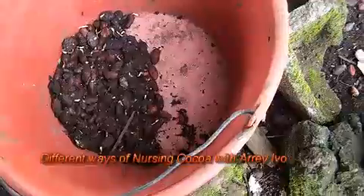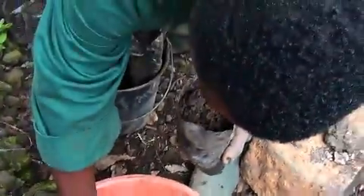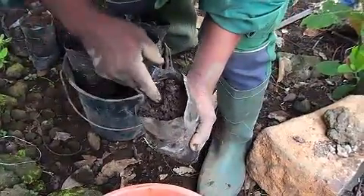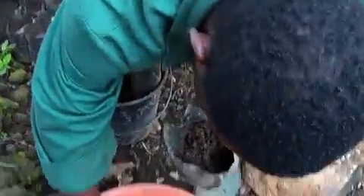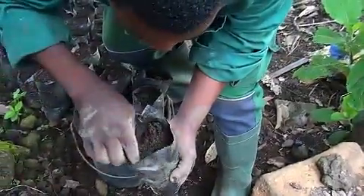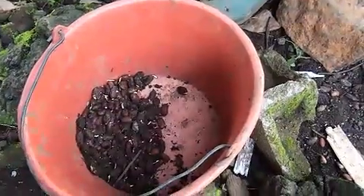You can see that the cocoa has germinated, and now we are trying to transfer them into the polythene bags. You can see the way he goes about it — he places the roots into the soil, not so very deep.